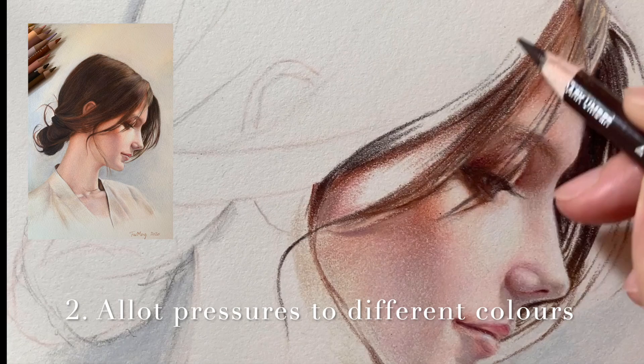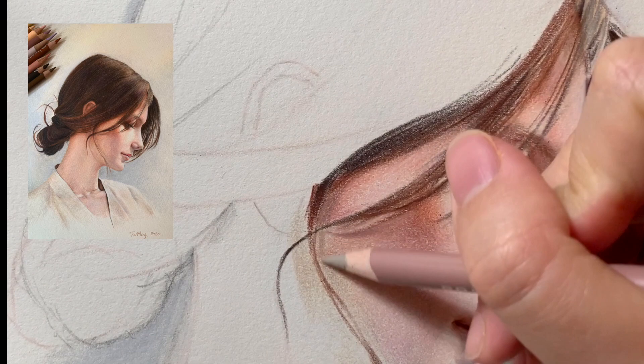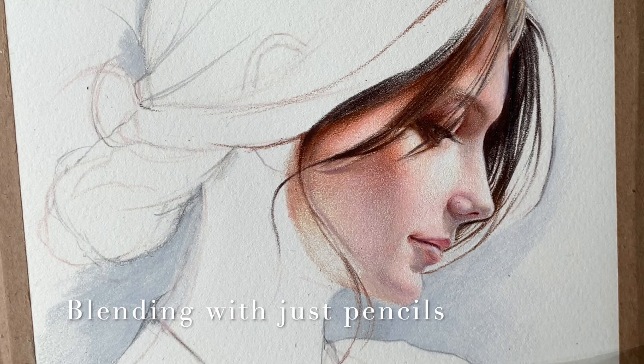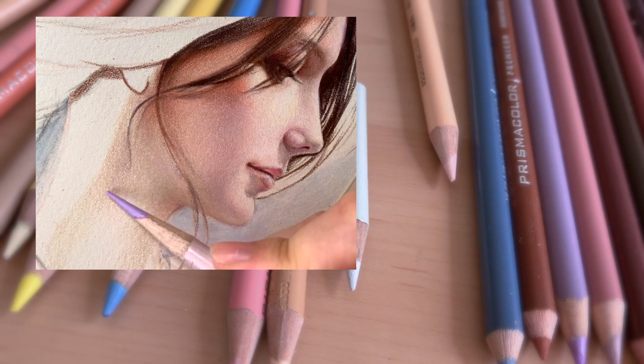It might sound a bit scientific, but when you finish one or two pieces of portraits you will know what I'm talking about. This pressure control will gradually become a natural ability of your hand — you don't need to give too much thought to it in a drawing process. Once you gain the skill through constant practice, it will also improve the quality of your line drawing immensely. Different brands of color pencils have varying degrees of hardness and softness.